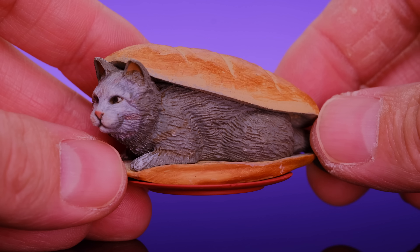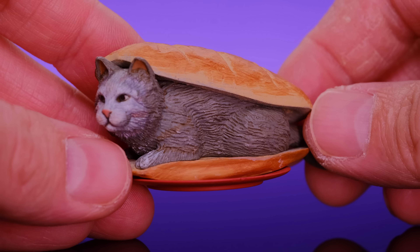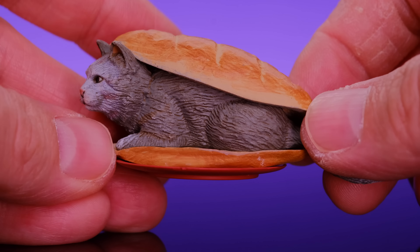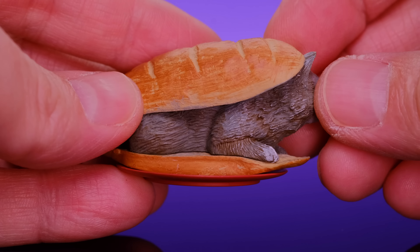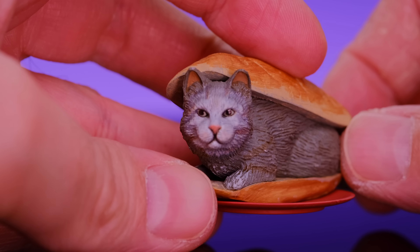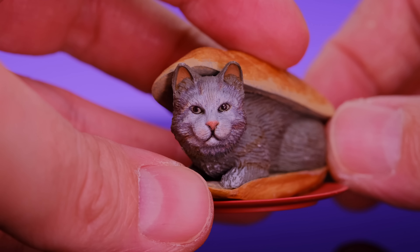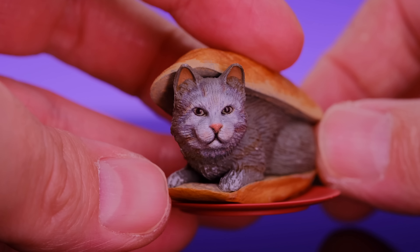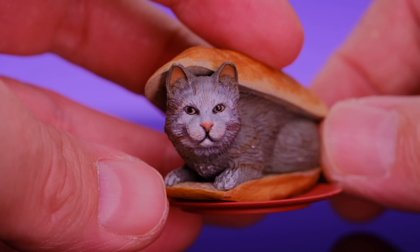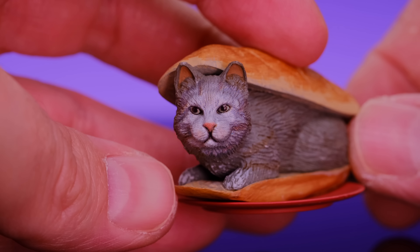Starting off with a bowl of popcorn — the popcorn itself looks pretty good with some different colors in there, and the bowl is plain but definitely works. Then there's a bag of slime balls. I'm not sure if he throws them or makes them — I didn't see these in the episodes I watched — but I'll take some slime balls.